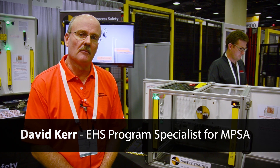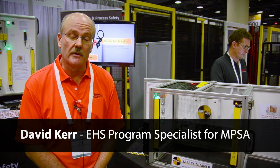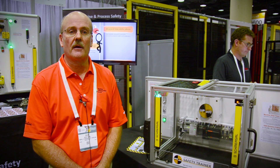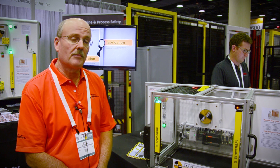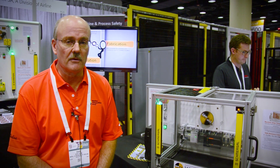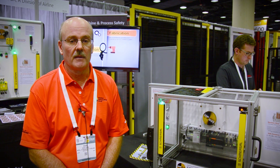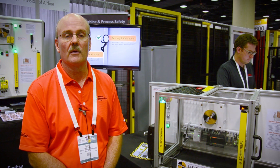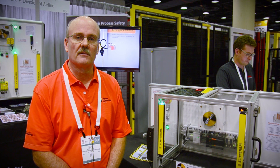Being both safe and compliant is critically important. Most people understand being safe means that you don't receive an injury while operating equipment. Compliance means that you're complying with regulatory requirements or industry consensus standards. And there are many applications where approved components are used — they may reduce risk but they may not be fully compliant. So the goal in all machine guarding is to reduce the risk but also to achieve full compliance with regulatory and best industry practice or consensus standard.